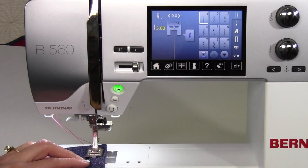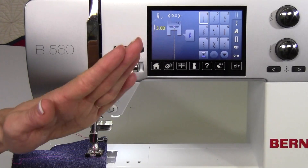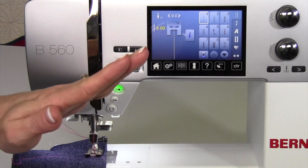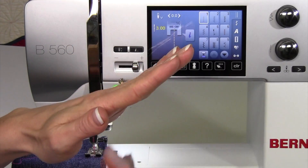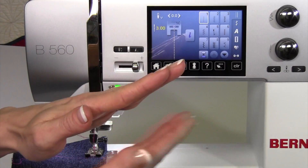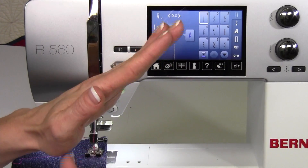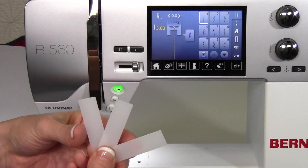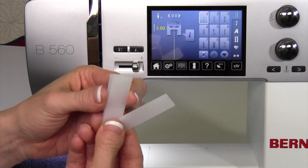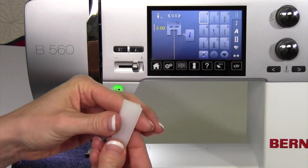Set the machine so the needle stops in the down position. Here's what happens: as you start to go up to a really thick seam, your foot kind of angles up. The feed dogs aren't pulling as evenly on all the layers, and the pressure of the foot is just catching back here. What we're going to do is take our tool — and depending on how thick your seam is, if it's just a little thick we could use one, two, or all three layers if it's super thick.